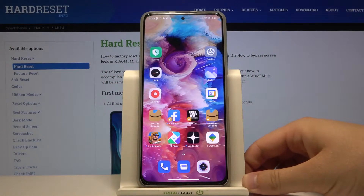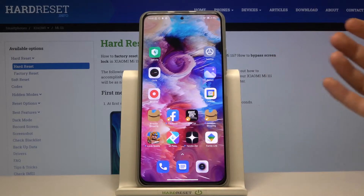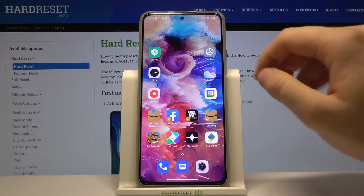Welcome. In front of me I have the Xiaomi Mi 11i, and today I will show you how to take a screenshot without using buttons — it's called the gesture screenshot.